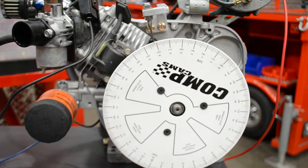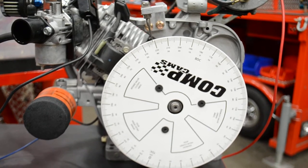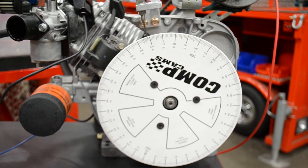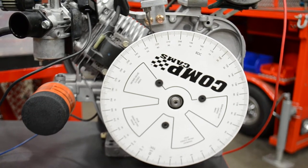It's easy to say that you need 5 degrees of advance, but what does that really equate to in horsepower? Obviously different cylinder head and cam combinations, compression ratios — all these things respond differently. So what we do is when we find something that's working, we document it, but we need to know exactly what's going on.